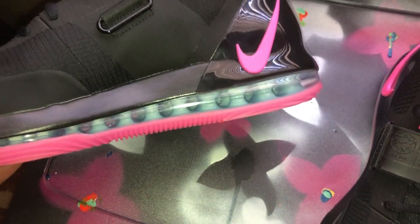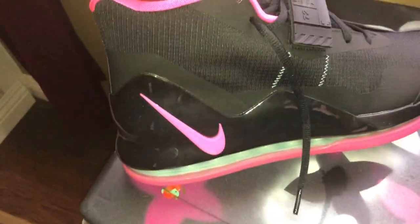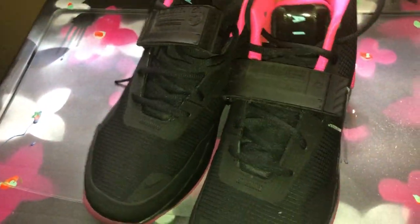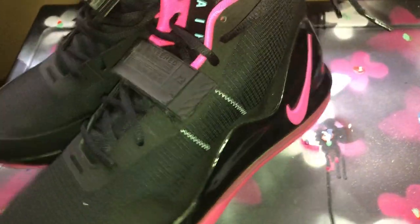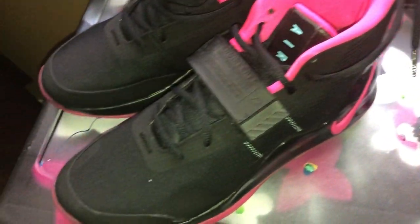You got the Air Max bubble, South Beach colorway. Just a little pickup, 40 bucks.